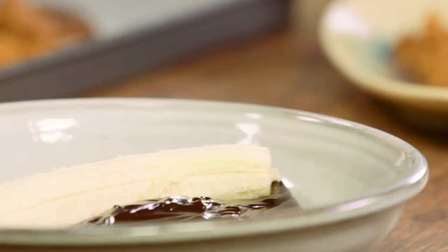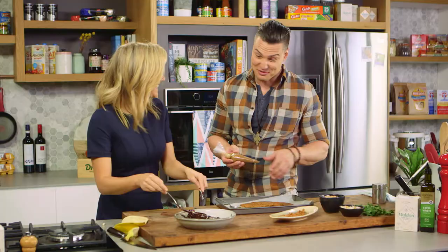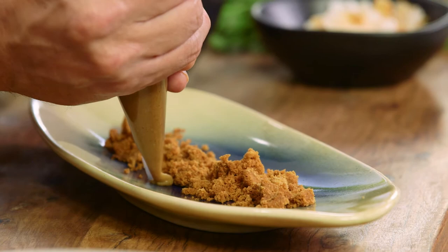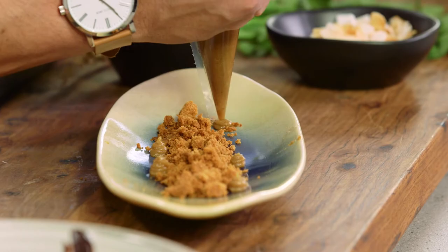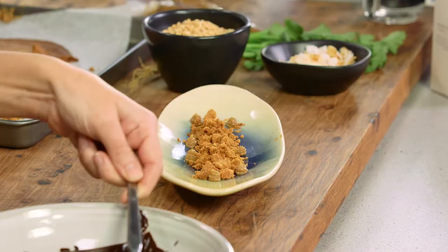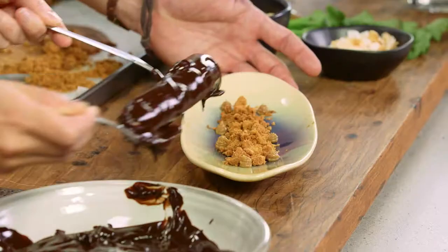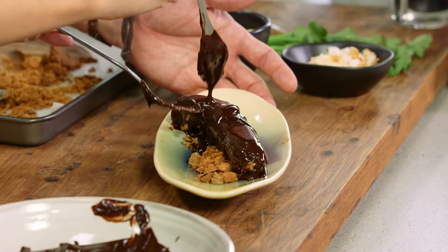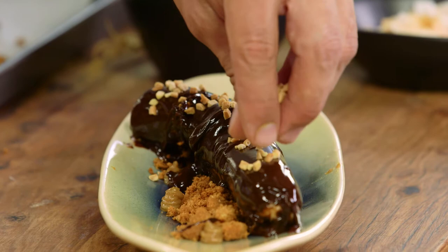Just get stuck in and totally coat it in a delicious chocolate bath. I'm just going to pop some of the banana mousse we made onto the plate — it's definitely not looking like a classic traditional banana split, it's a little bit different. Then we carefully place the chocolate-coated banana on top.